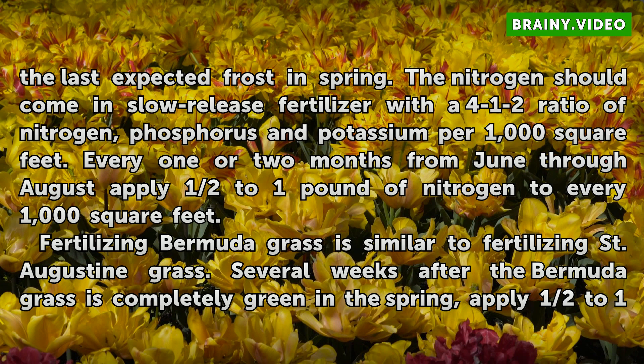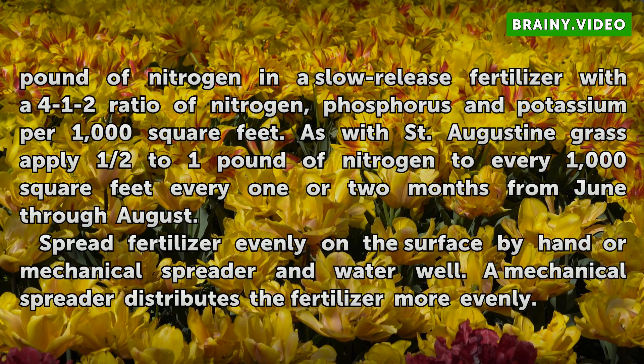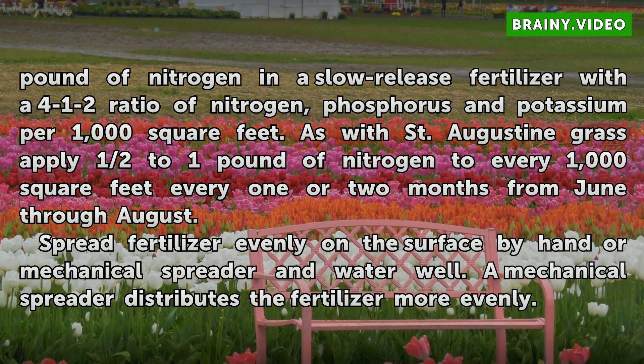Fertilizing Bermuda grass is similar to fertilizing St. Augustine grass. Several weeks after the Bermuda grass is completely green in the spring, apply half to one pound of nitrogen in a slow-release fertilizer with a 4-1-2 ratio of nitrogen, phosphorus, and potassium per 1,000 square feet. As with St. Augustine grass, apply half to one pound of nitrogen per every 1,000 square feet every one or two months from June through August. Spread fertilizer evenly on the surface by hand or mechanical spreader and water well — a mechanical spreader distributes the fertilizer more evenly.